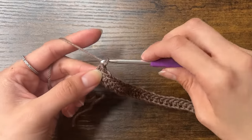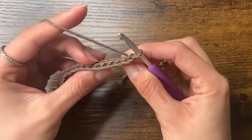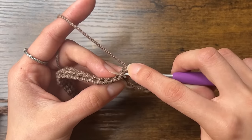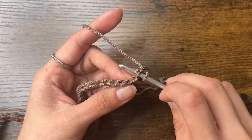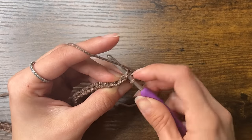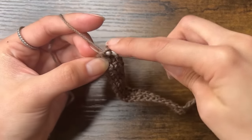To start a new row, we're going to chain 1 and then turn. Now we're going to work back across. To start our second row of single crochets, we have to first find the first stitch. Looking at it from the top, you can see this row of V's. The first V to the left of the hook is the chain that we just made, and then to the left of that is the V of the first stitch. So we're going to insert our hook under that V, then yarn over, pull through, and yarn over and pull through our 2 loops. We're just doing single crochets going under the V's of these stitches, all the way across. Once we reach the end, make sure that you don't miss this last stitch because it can be a little hard to see. Just make sure that you end up with 50 stitches.